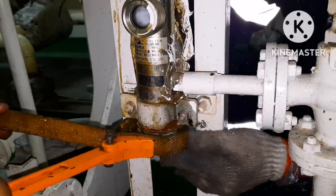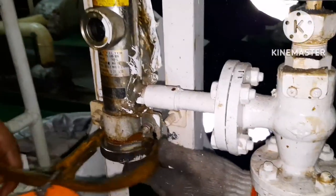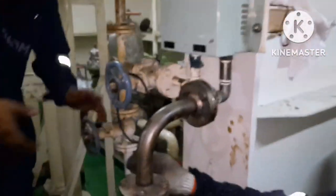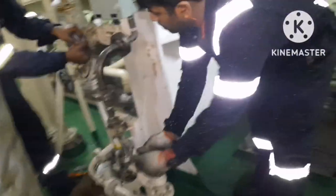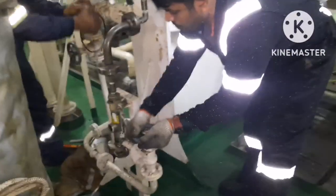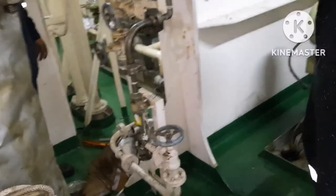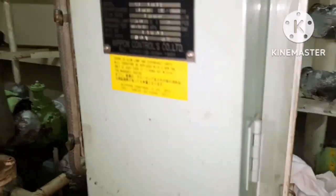Once this is done, open the outlet valve first, then open the inlet valve slowly. Both the inlet and outlet valves of the filter are to be completely opened. Then switch on the power for the UV sterilizer filter.